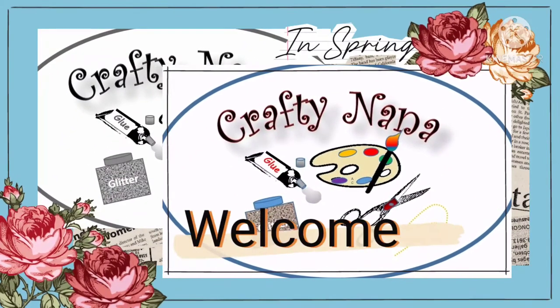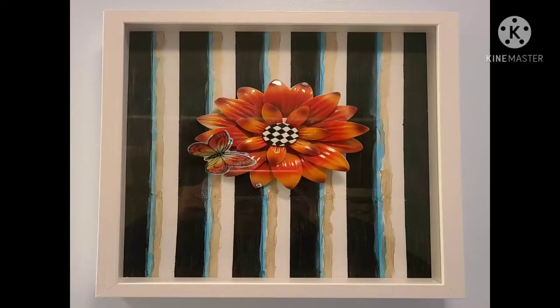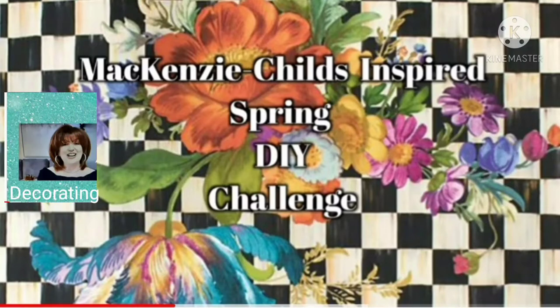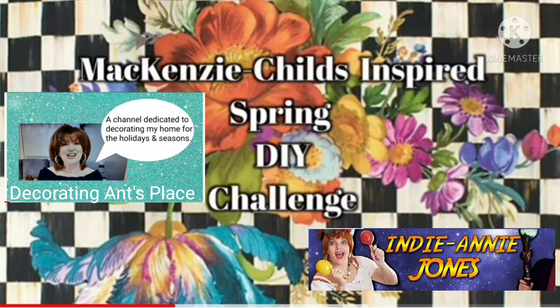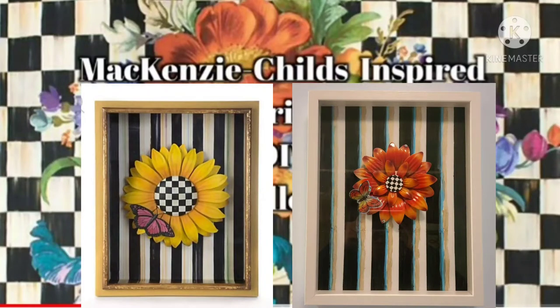To all of my DIYers, non-DIYers, and DIY enthusiasts, welcome to the Crafty Nana channel. In this video, I will share with you how I create this McKenzie Childs inspired wall art. This video is a part of the McKenzie Childs inspired spring DIY challenge hosted by Antoinette of Decorating Ant's Place. She is a fantastic crafter, hauler, and does beautiful stylings for every season and holiday. Her co-host is Indy Annie Ott-Jones, a unique individual who hosts a weekly craft battle where she creates wonderful pieces. Now let's get into what we will need to create this beautiful piece.